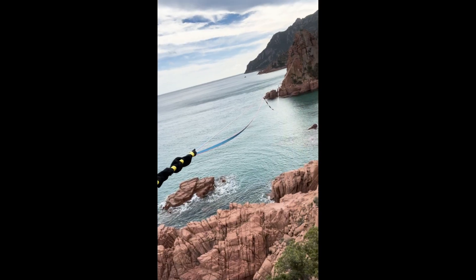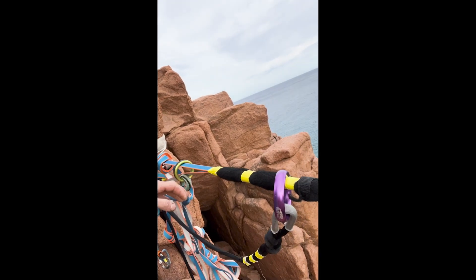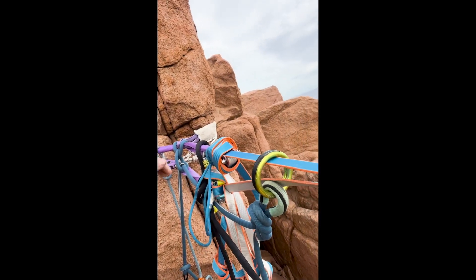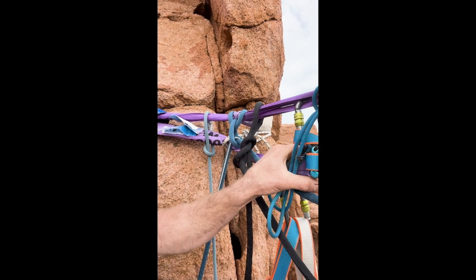I'm in Sardinia and I just met a team of German guys — really cool guys — they invited me on their highline close to the beach. Look at it, it's a really nice line and I'm happy to see some familiar gear.